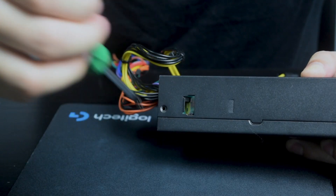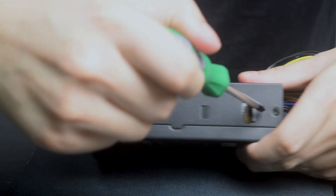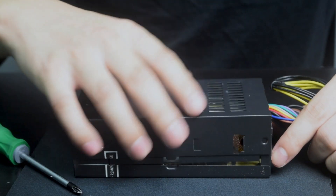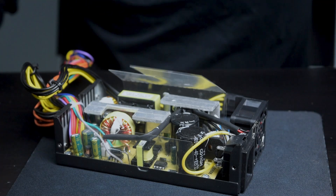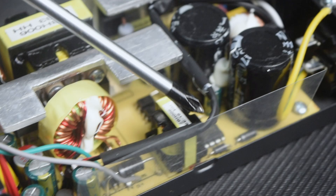First, disconnect all sources of power and remove the chassis. Then locate and disconnect the pin connector.